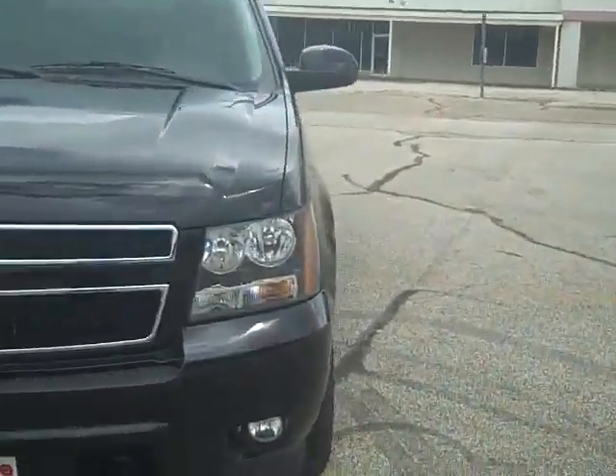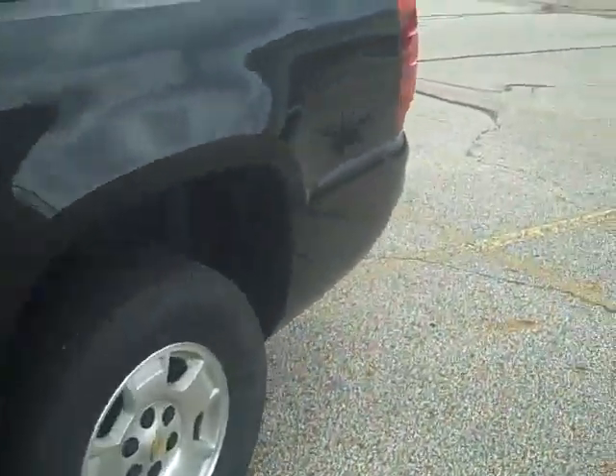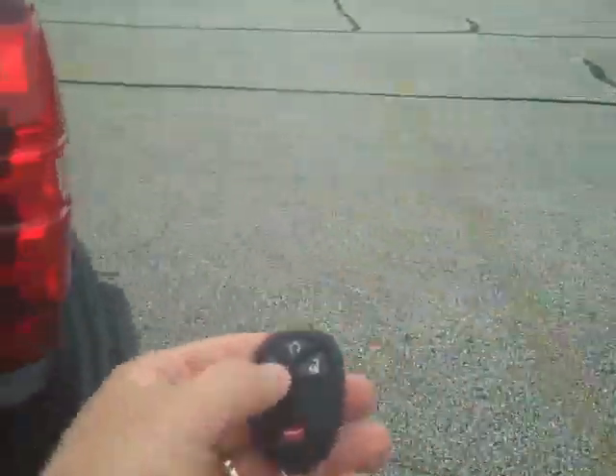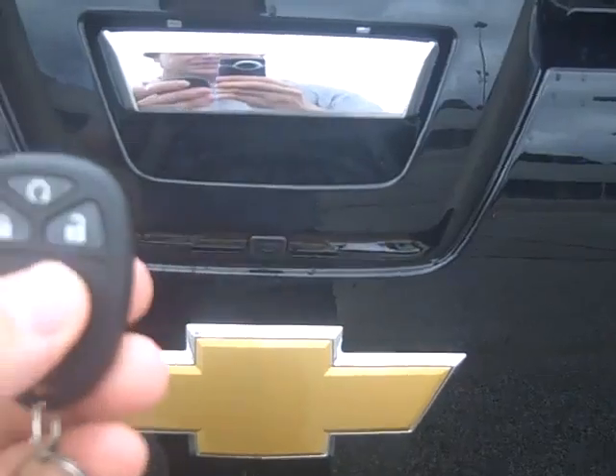I'm going to do a quick walk around here and demonstrate a few things. The first thing I'd like to show you is that when the vehicle is locked, so is the tailgate back here. There is no keyhole — it's just automatic when you lock and unlock the vehicle. I'll unlock it here, and now you have access to the back of the vehicle.